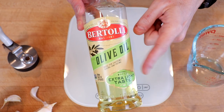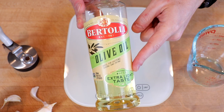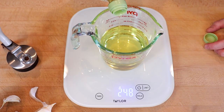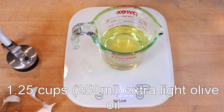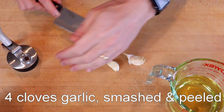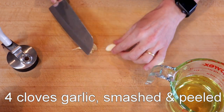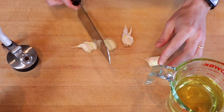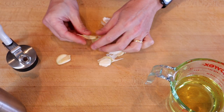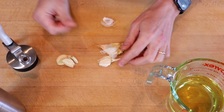For olive oil, I'm using this extra light olive oil, just in case I want to use it for mayo — and I probably do. We're using 250 milliliters of olive oil, which is about one and a quarter cups. Then we have four cloves of garlic, which we'll crush with the side of a knife and peel.